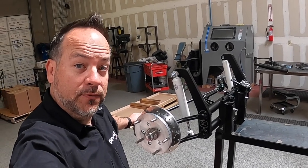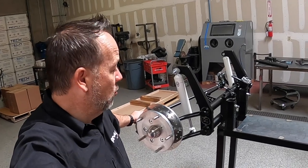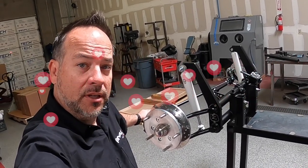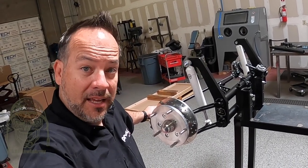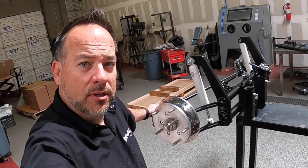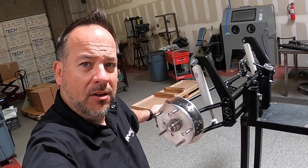What's up Air Cooled Army! It's your friend Pete, back again working on what I love, and that's building Pro Built Beams for you, the Air Cooled Army. Today we have a 4 inch narrowed Stage 1 Pro Built Beam for a client up in Antioch, California.